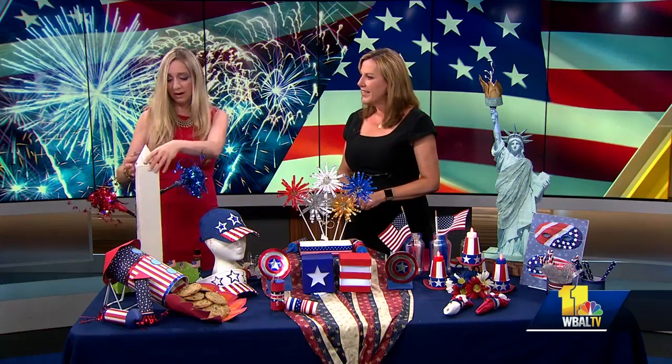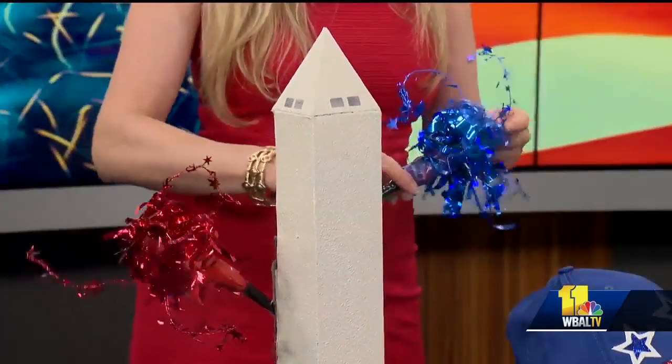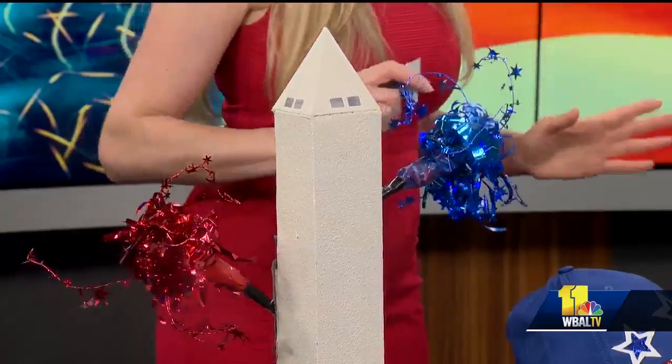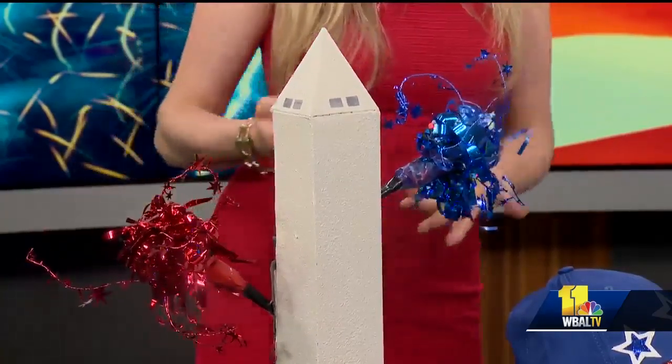So this — you have to have a Washington Monument with fireworks. I love this thing. This was just a big wax paper box, and I sprayed it with granite paint. This is just tinsel you can get. Everything is on sale right now, so you can buy this stuff really inexpensively. So I just made the Washington Monument.